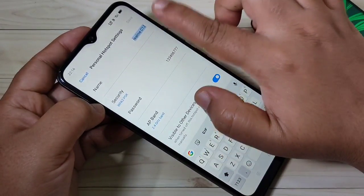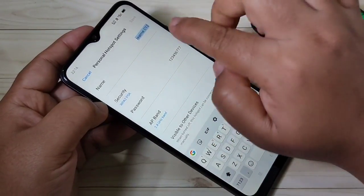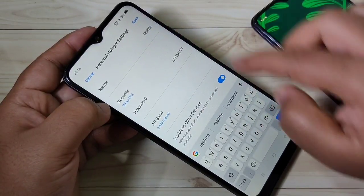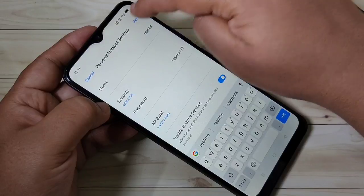Here you can see the personal hotspot name, the security level, and the password of the hotspot. If you want to change the name, you can easily change it. If you want to change the password, you can change that here as well. After that, tap on Save.